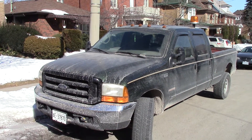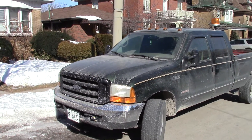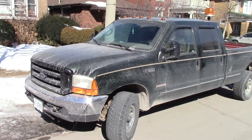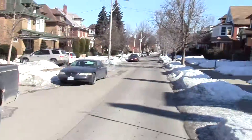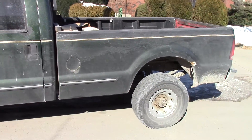It's February 28th and we just replaced the glow plug relay and the glow plugs on our truck. We thought we'd do a minus 20 startup to see how good she does being unplugged, kind of a distance away from our house. So we'll start her up.